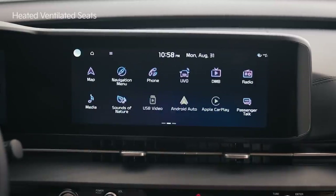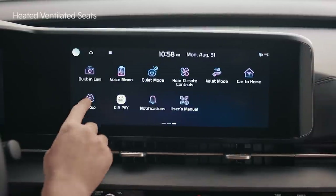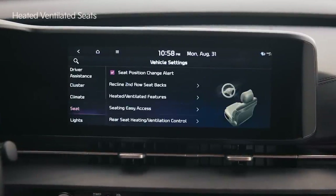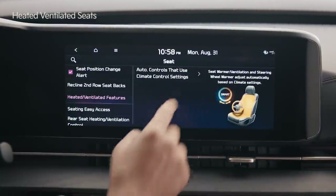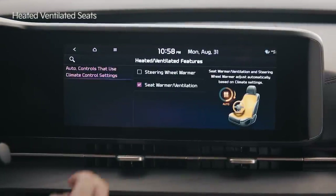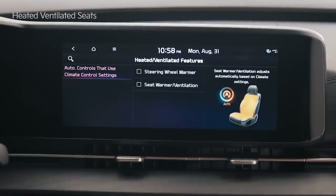On the infotainment system screen, tap Setup, then Vehicle and Seat. Go to heated and ventilated features, auto controls that use climate control settings, and select the steering wheel warmer and seat warmer ventilation features.